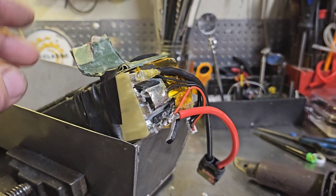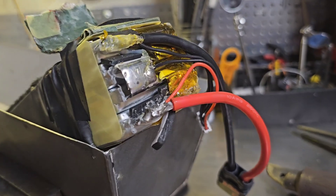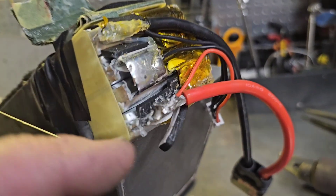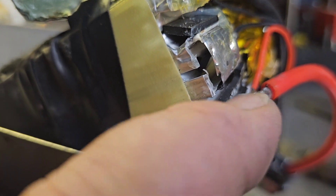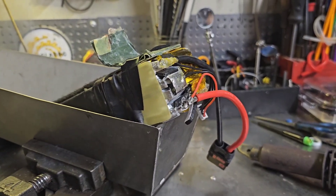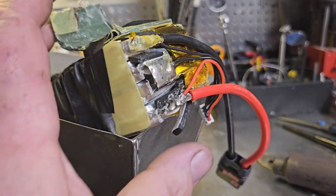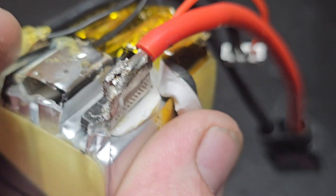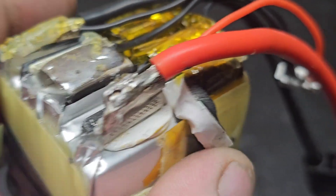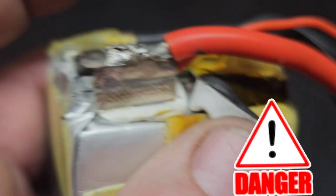I'm so stoked right now. I've got to get this thing all back together — put the foams back in, make sure everything's not going to touch. I'll probably get my dremel on it and clean up any sharp edges so it doesn't cut through any of the foam or tape. This was an expensive battery and I did not want to lose it. I'm not going to put more heat on it — just clean it up with some sandpaper and make sure I don't have any burrs.